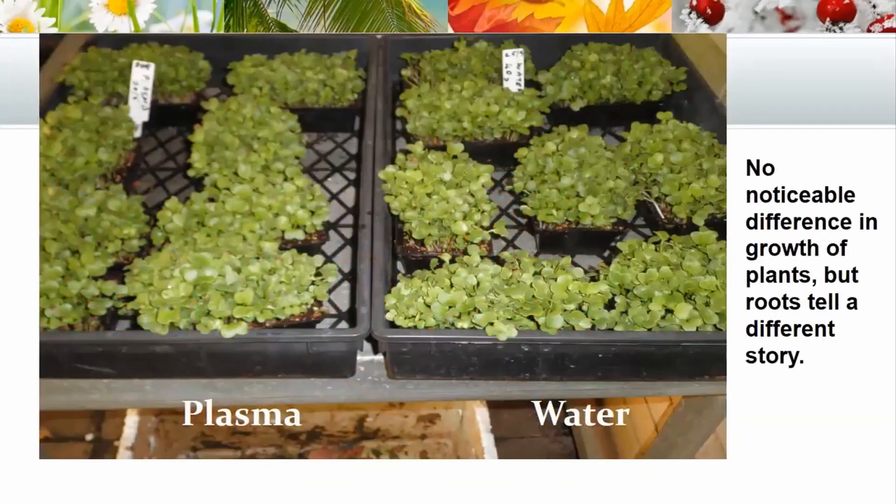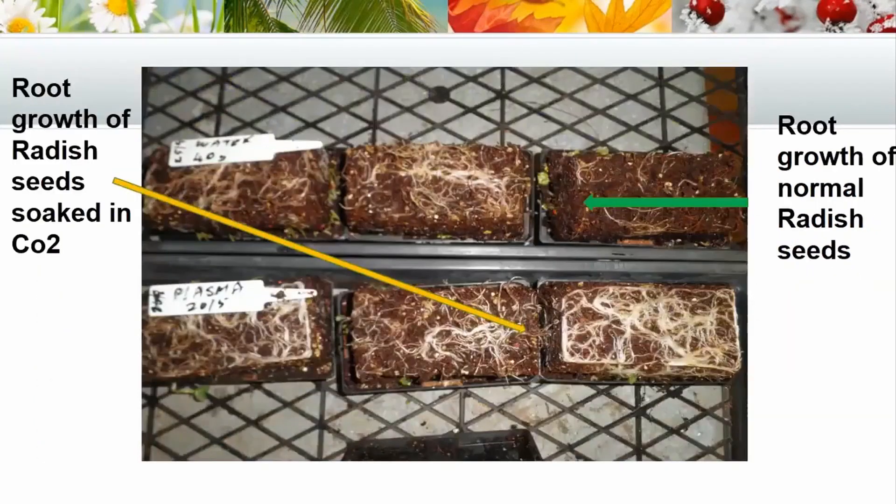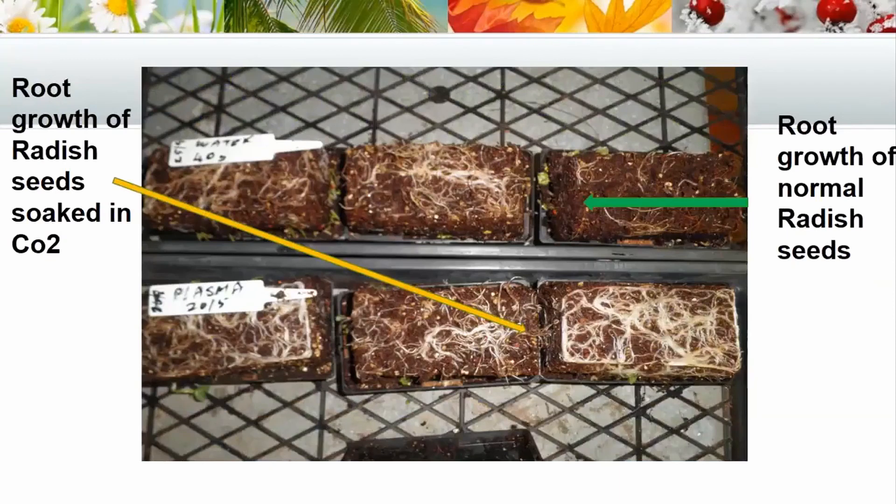What we normally do is allow these to grow for a week. When you have a look, you can see that the plasma ones and the water ones look pretty similar. We water them a couple of times after they germinate, so they did get plasma water and normal water as well. This looks very similar, but there's a marked difference, as you can see in the next slide, with the root growth.